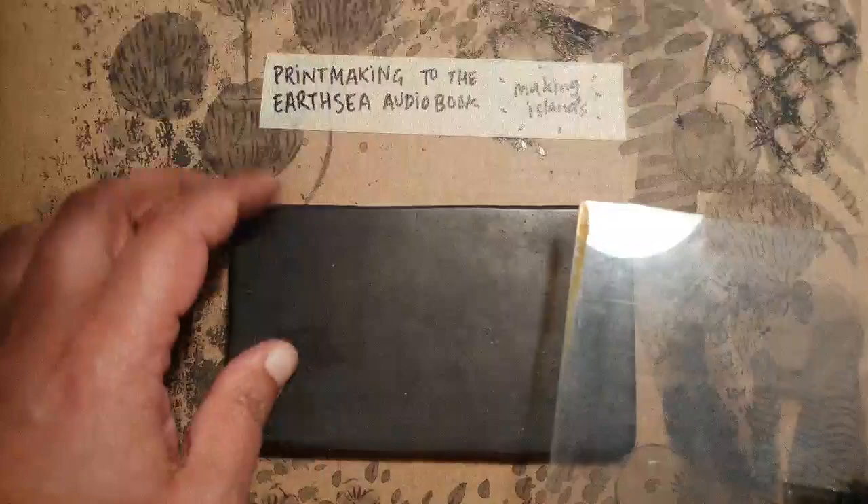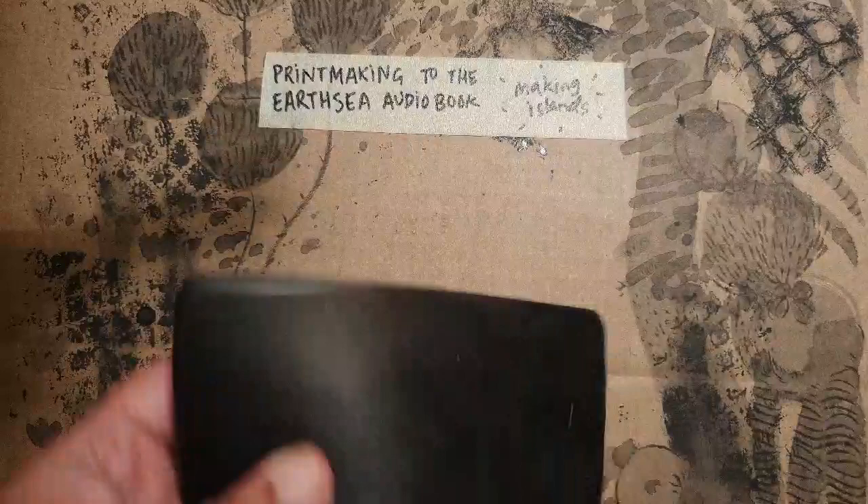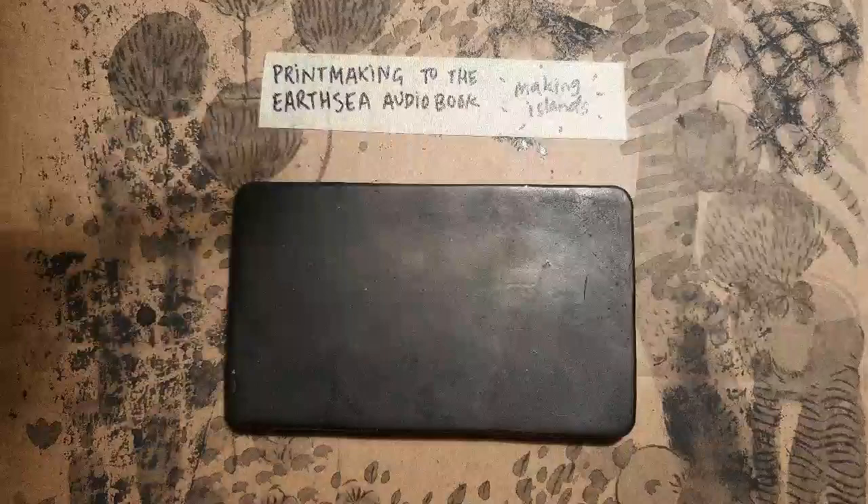I'm going to do the prep off camera because it's a bit messy.